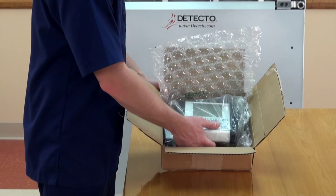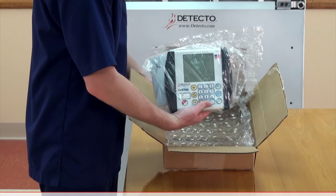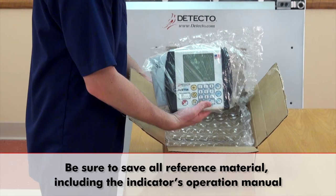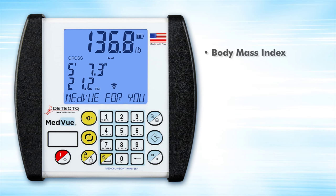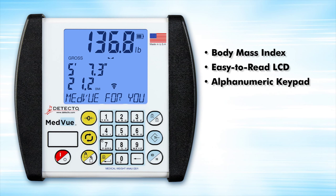Carefully open the box and remove the indicator. Be sure to save all reference material, including the indicator's operation manual. The 6550 is equipped with Detecto's MedVue indicator, which features body mass index calculation, an easy-to-read bright blue display, alphanumeric keypad, and is EMR-EHR ready.